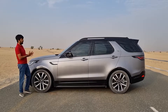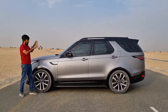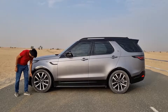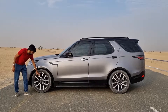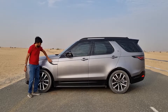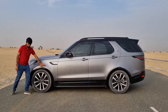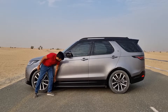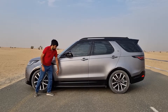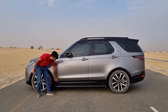From the side profile, you realize the sheer size of this car — it's pretty long and tall, and being a seven-seater you can imagine the interior space. You get 21-inch rims in a 10-spoke design with silver and black color settings, disc brakes inside, and Discovery badging with a black accent. There are glossy black arches around the fenders for protection. Apologies for the dirt on the plastic trim — there was rain yesterday and a bit of an off-roading session.